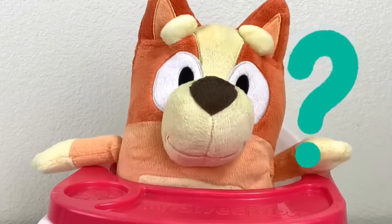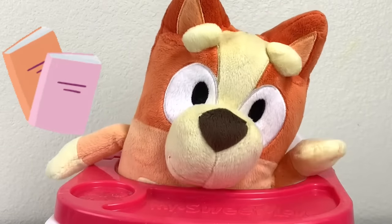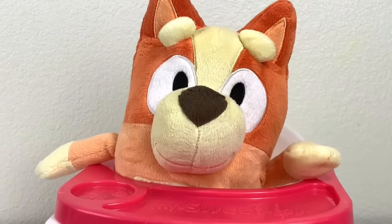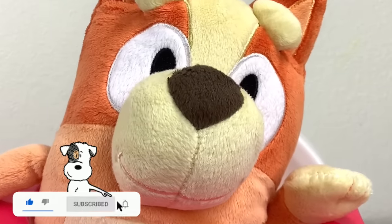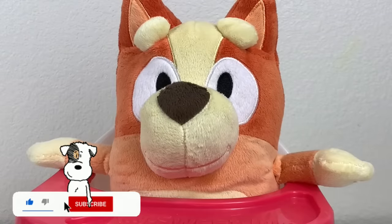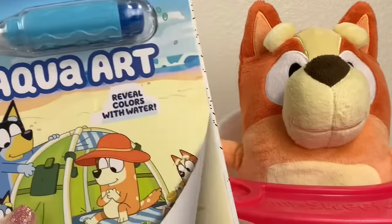What do you mean? Well, we can maybe play with a book or something in the bathtub. Hmm, that sounds interesting. What kind of book? A special water book. A water book? What? Yeah, Bingo.